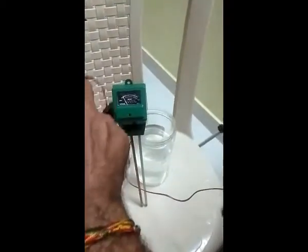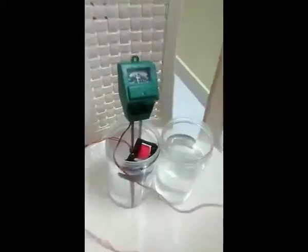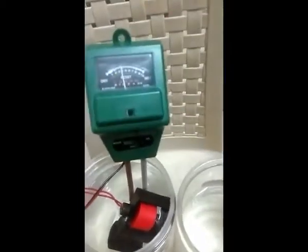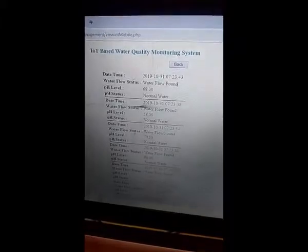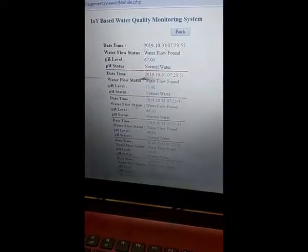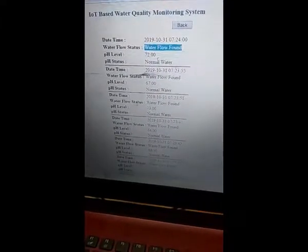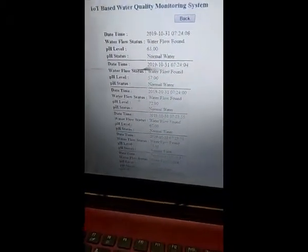Place the floating sensor into the water. Before that, the pH sensor should also be placed into the water. The water level must be below the marked line — then only your device will be safe. Now see the pH meter reading is working. Automatically it is updating. Water flow found — once water flow is detected, the pH level is calculated. It reads normal water. You can see multiple values here, updating every 3 seconds with date, time, water flow status, pH level, and water quality ratio. Below 150 means the water is normal; above 150 means salt water.